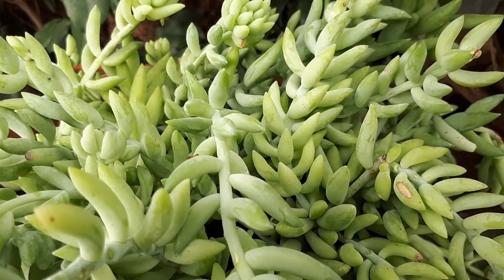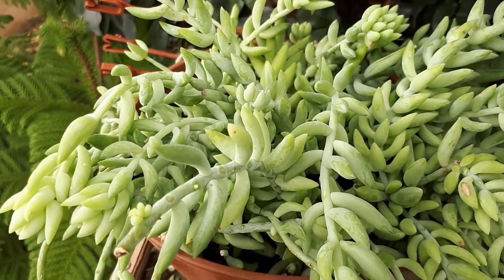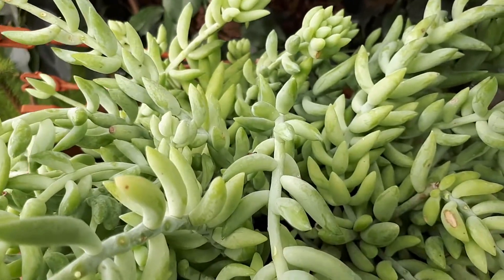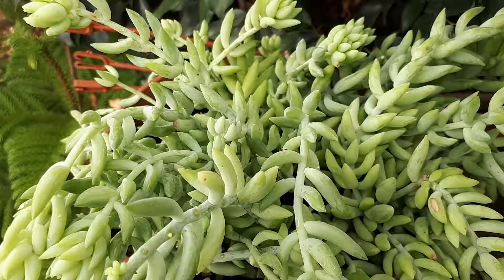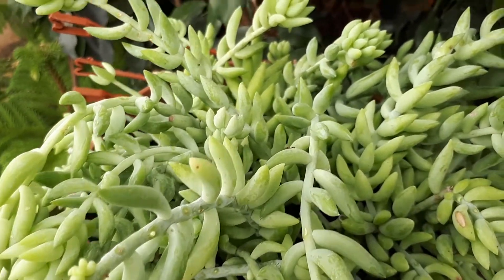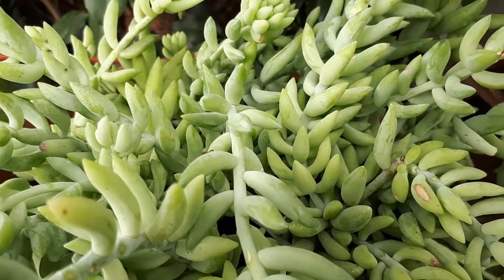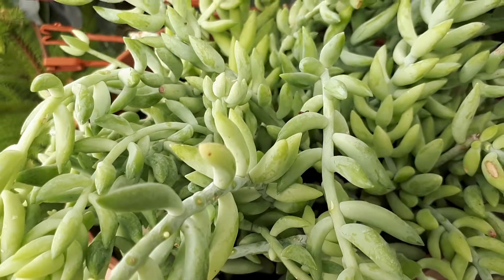The temperature should be above 10 degrees — it will die below that. The leaves, as you can see, are green and fleshy. The flowers are quite cute; they are crown-shaped, red to pink. You grow it mainly for the leaves, as it's quite impressive with its creeping habit.